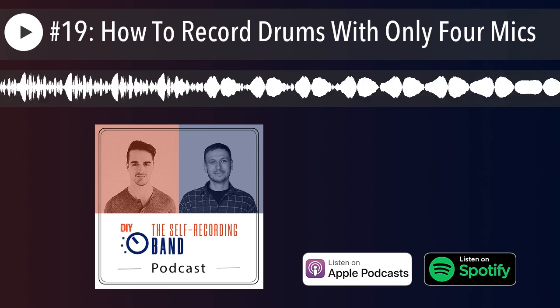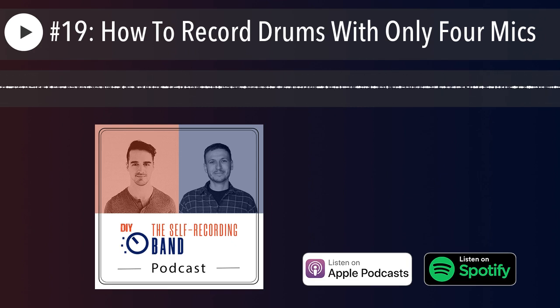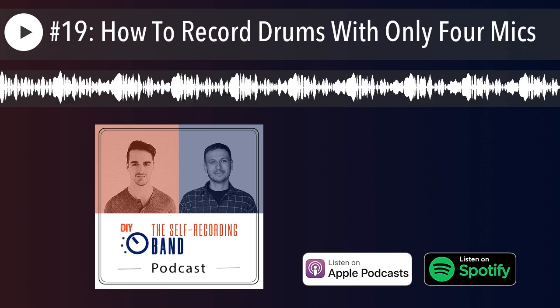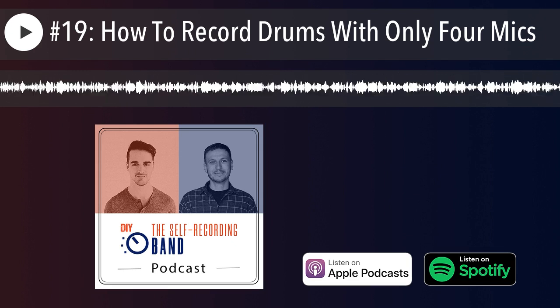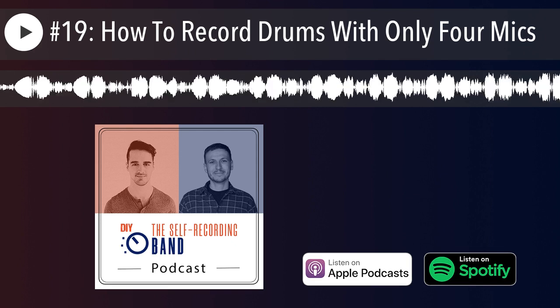It all comes down to what the song requires, what the sound is that you're going for — if you want it super tight and close and defined, if you want more vibe, or both. You can do overdubs or whatever. It's just very important to have that plan before you start, and not just think 'okay, everybody does overheads, everybody does kick and snare, so that's what we need to do.'